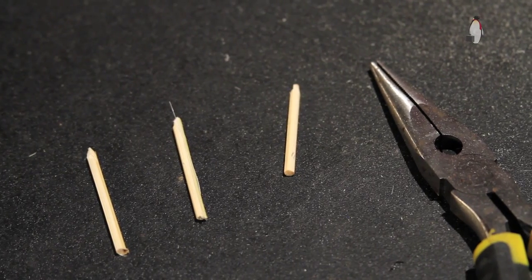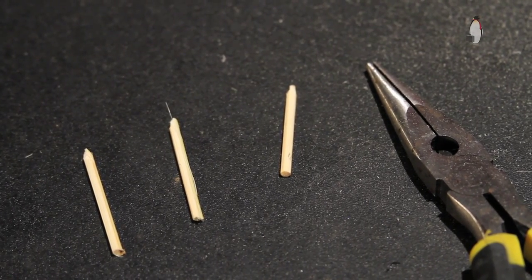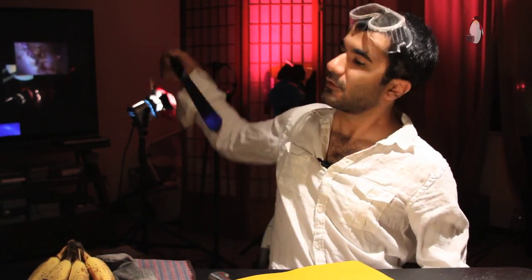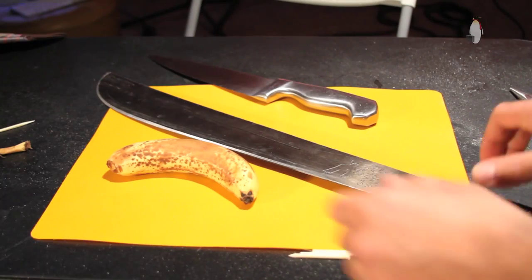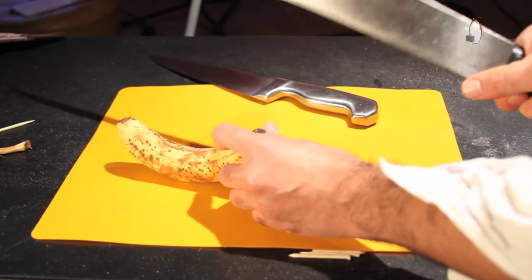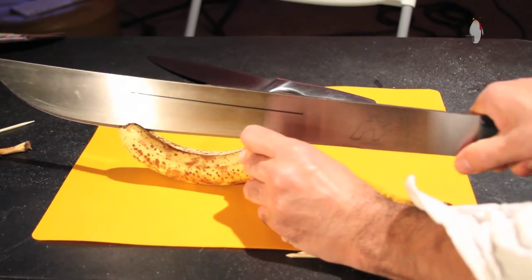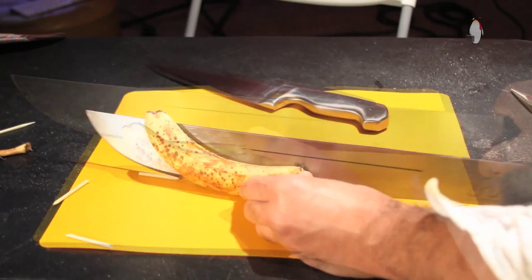So the end result would look something like this. At this point what you want to do is grab a kitchen knife, or preferably a machete, and you want to subject the banana to a sagittal cut like this. It's got to be very careful, just like that.